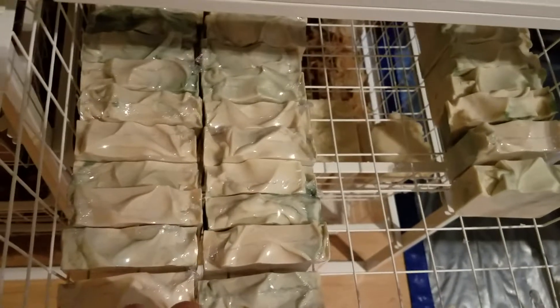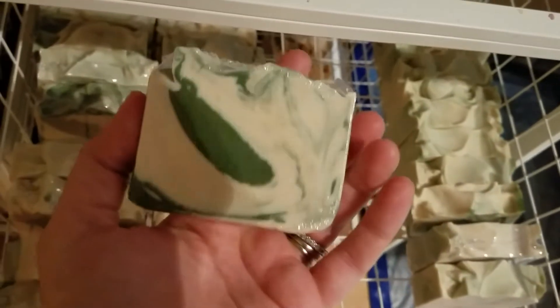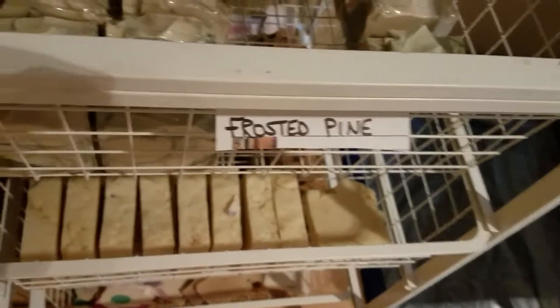This one is by far one of my favorites. I thought this was going to be more of a manly scent, but I love how this smells — probably because I'm a sucker for Christmas. Here's what those look like. These smell just like a Christmas tree. The fragrance is frosted pine. Those turned out so good.